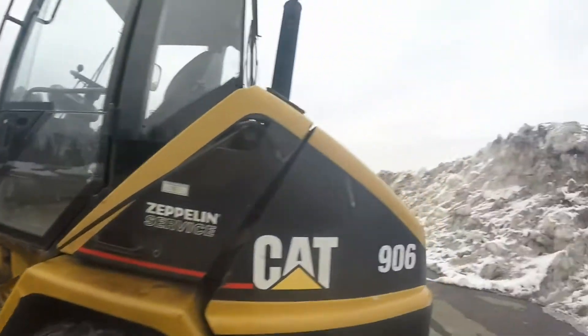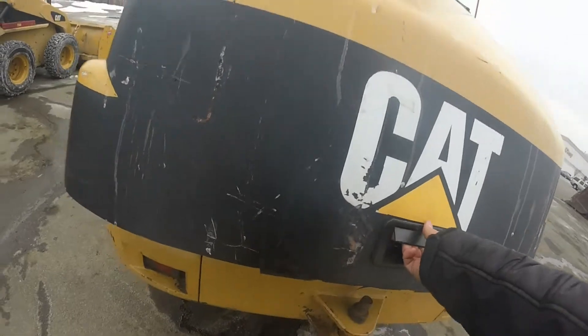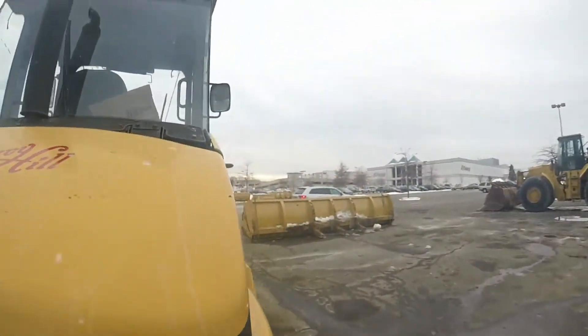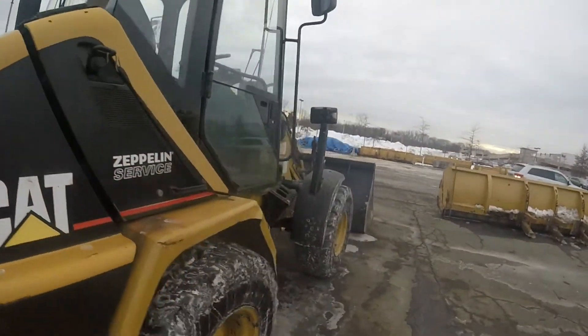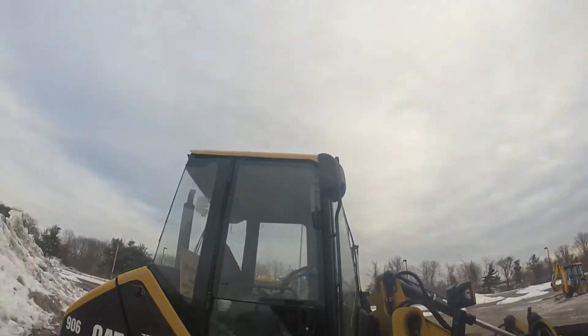Looks like it has the bungee cord — good old bungee cord exhaust. Oh, that's heavy. Looks like the springs are shot on that. It's a little bit on the rusty side, I gotta say that. Alright, have a good day.